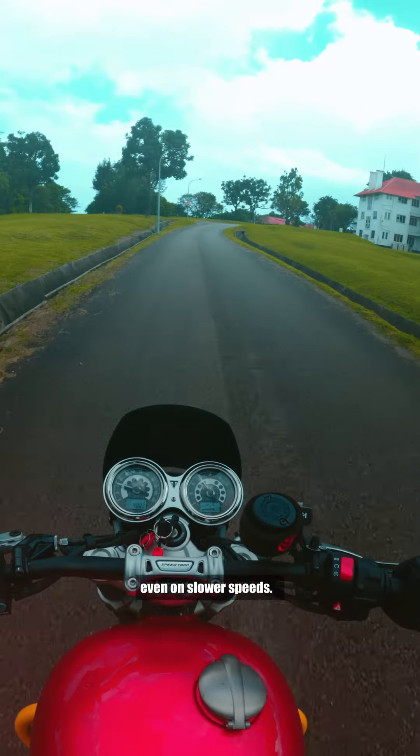Equipped with Brembo front brakes, Marzocchi upside down forks, and for this unit, Öhlins rear shock will definitely make your ride even more agile, precise, and enjoyable.